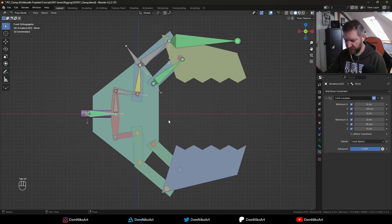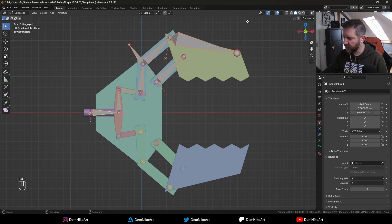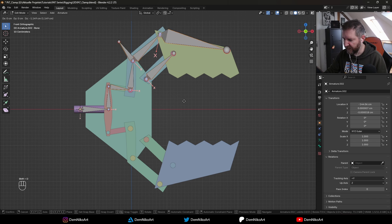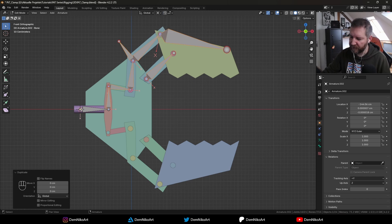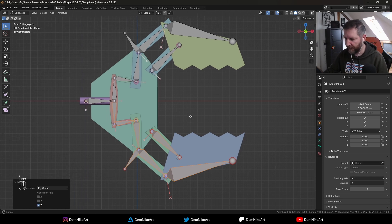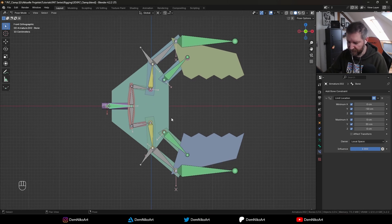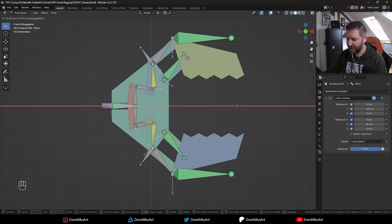Now let's reset all parts with Alt-G to reset location and Alt-R to reset rotation. Then in edit mode we copy all the bones except the main bone with Shift-D to duplicate, then cancel. We set the transformation pivot point to the 3D cursor since it's right in the middle, then press Ctrl-M to mirror the selection and press Z for the Z axis, Enter. Now we have the exact copy mirrored to the bottom. Going to pose mode, all the constraints are still there and it all works.